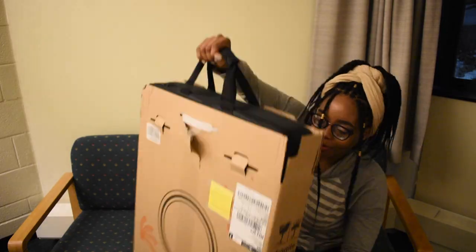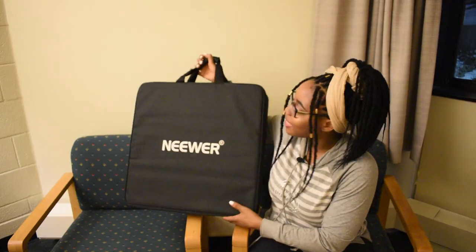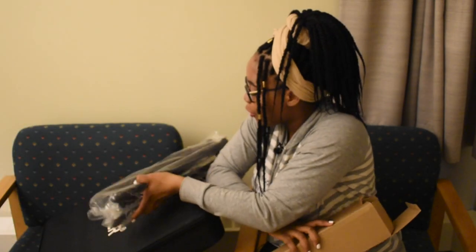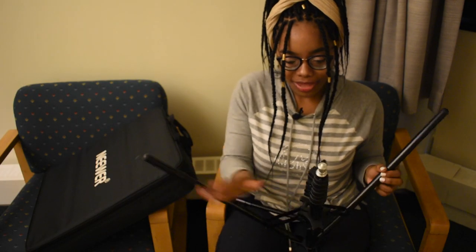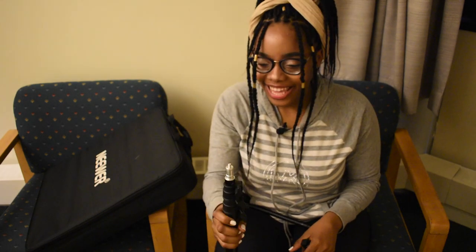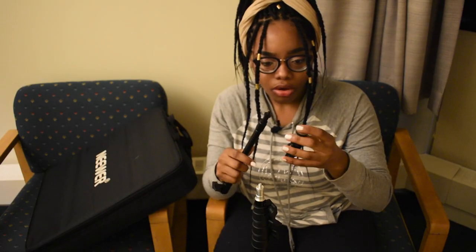My sister didn't like when I said it came in a huge bag — it actually came in a huge box, bigger than the size of the package itself. Let's see what's inside — okay, that's the tripod. Oh baby, I am loving this already!